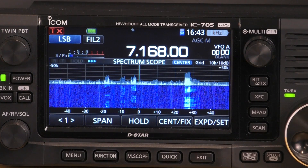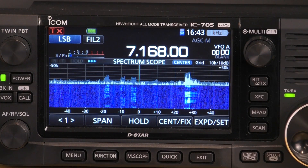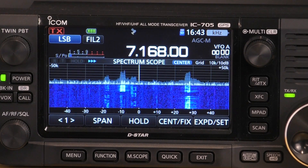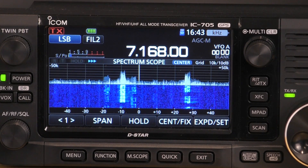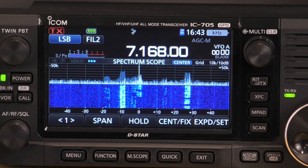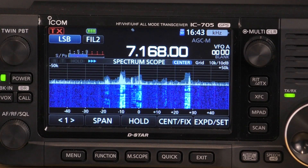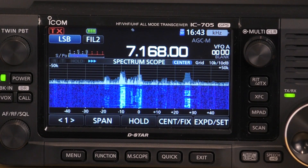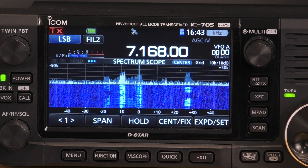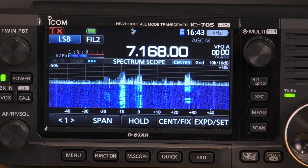In this video I'm going to show you setting up your IC705 waterfall. You can see here that I've got it sitting on 40 metres at the moment. You can see the spectrum and there are a few signals there — they stand out. There are a couple of strong signals and a couple of weaker ones too. However, it's not really that great. The waterfall could be better. This is just default out of the box.